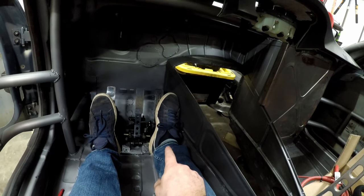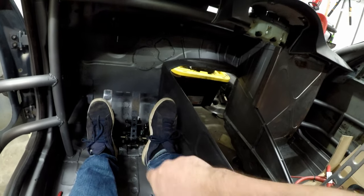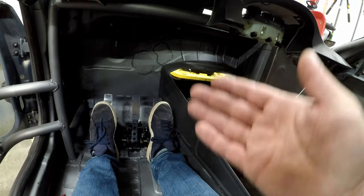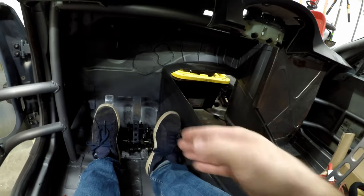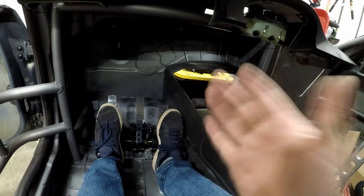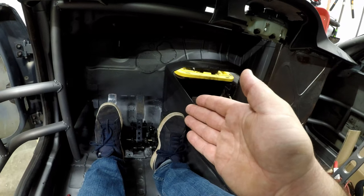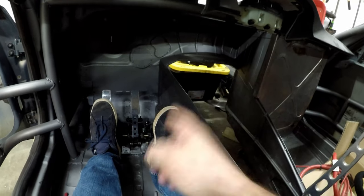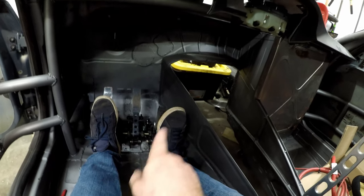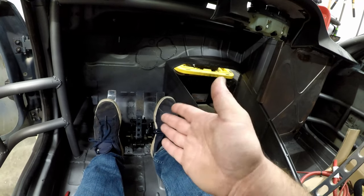In the E36 I had a ton of travel on my gas pedal — I was moving my entire leg to modulate it. I thought that would be good because I'd have plenty of different positions to modulate the throttle plate, but in reality I'm always on throttle as much as possible or almost completely off it. So in this car I'm actually going to shorten the pedal travel so the pedal will travel less than the actual throttle plate opening — that will let me open the throttle plate faster.